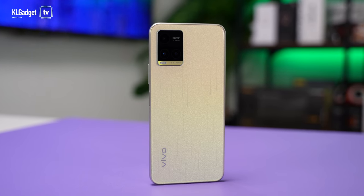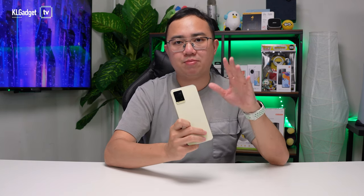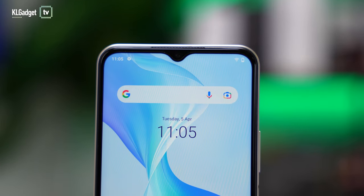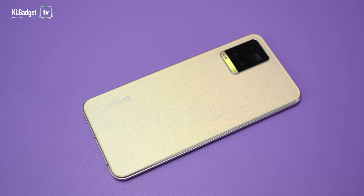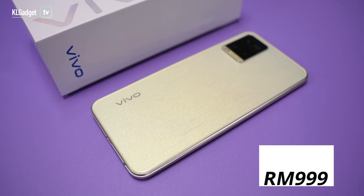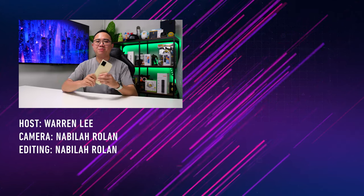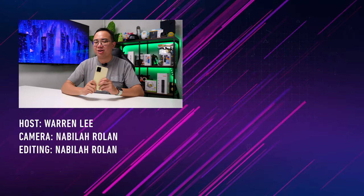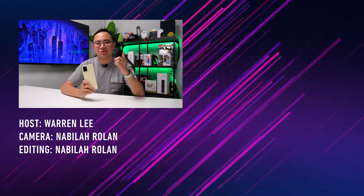In terms of battery life, this phone will definitely last more than a day with moderate use — around two to three hours of screen-on time — thanks to the efficient Snapdragon 680. If you use four to five hours or more, it will need a charge by end of day, which is pretty acceptable. With all these essential features and stylish design, I recommend checking out the Vivo Y33T. It retails for 999 ringgit, which is a pretty reasonable price for what it offers. That's my first impressions and quick hands-on review — let me know what you think in the comments and subscribe for more videos.